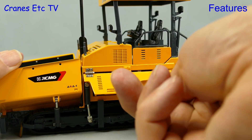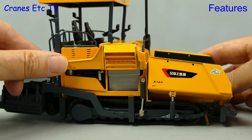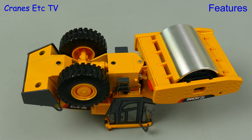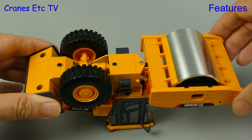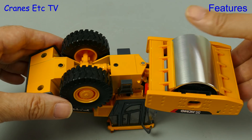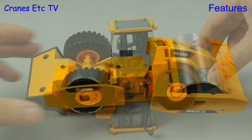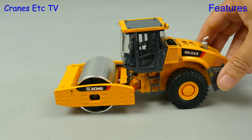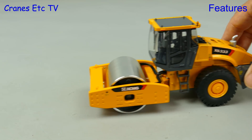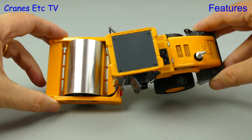One of the more interesting features is the opening engine covers, giving you a chance to see a bit more of the detail. Although the hinges work well enough it's a pity they are so unsightly. Moving on to the road roller, the first thing to note is that the angle of steering is quite limited. The rear axle spins well although there is no up and down oscillation. The big drum is not free rolling because of friction from the scrapers, so if you try to roll it along on a smooth surface the drum itself won't roll, but you can turn it by hand.